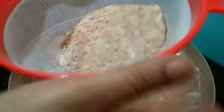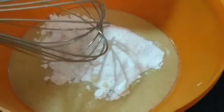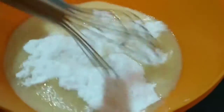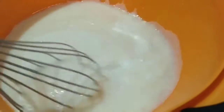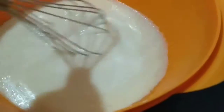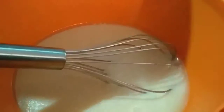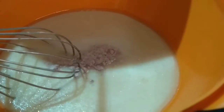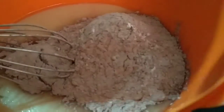Now I have done the sieving and kept it aside. Now I'll add the powdered sugar and mix it in. Now I'm adding the dry ingredients little by little and mixing it.